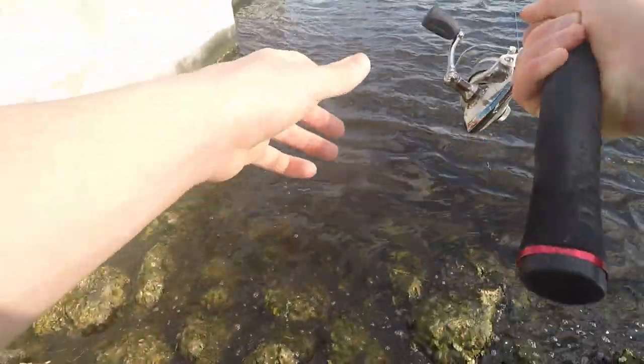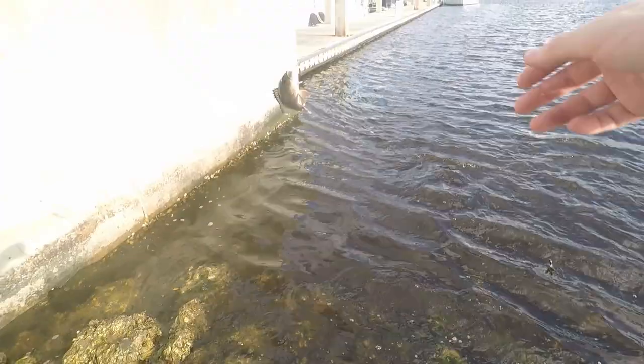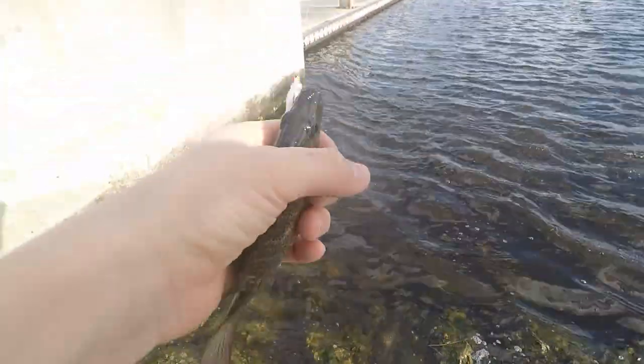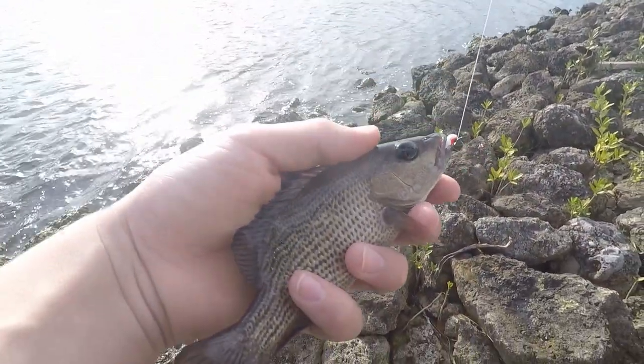Oh, there we go — that's a fish! Here's number two of the day on the Mule Minnow. Look at that — there's fish number two. That looks like a little mangrove snapper, I believe that's what that is. There's fish number two of the day right there on the Mule Minnow — it is a little mangrove snapper. Let's get it right back in the water. That's awesome.